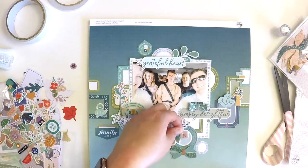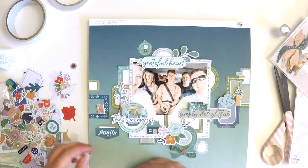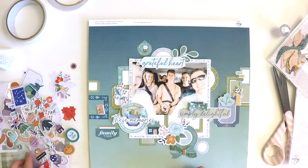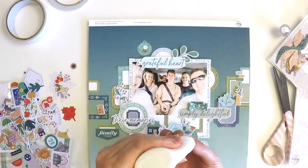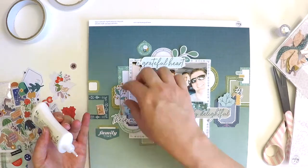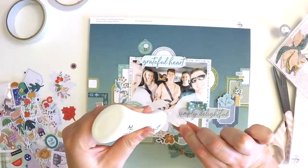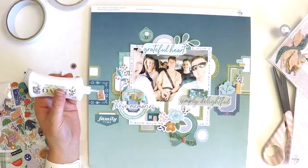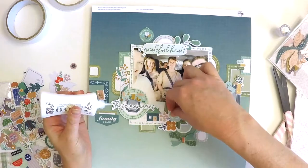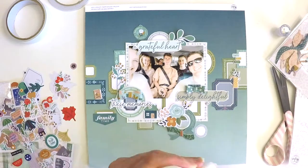Has this layout inspired you to do a frame layout? There are so many talented scrapbookers out there coming up with creative ways to bring frames to life on layouts. This isn't something I usually go to, but lately I've been seeing them a lot on social media and Pinterest and I just thought I'd give it a go, especially with how perfect these frames are in that whole pattern piece.